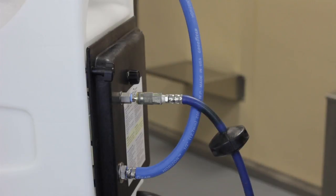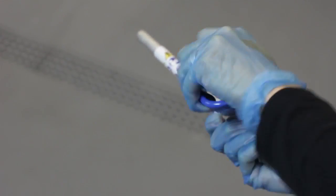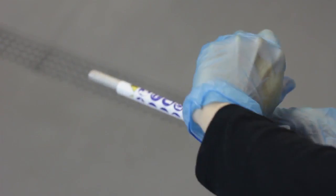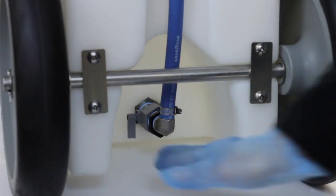Before doing any maintenance on your unit, be sure to disconnect from the compressed air or power supply. Depressurize the unit by pointing the wand in a safe direction and opening the ball valve. Then close the valve at the base of the suction line to shut off the flow of liquid.